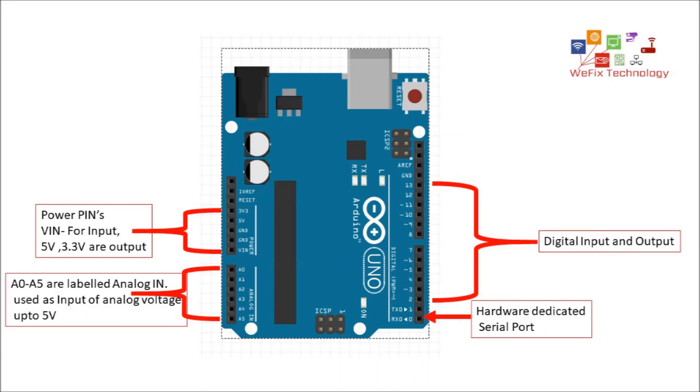The beauty of Arduino is that you can configure a pin either as input or output using program code. There is no fixed designation — one pin can be configured as digital input and the same pin can be configured as digital output in a different program. In most Arduino boards, the PWM function is available on pin numbers 3, 5, 6, 9, 10, and 11.